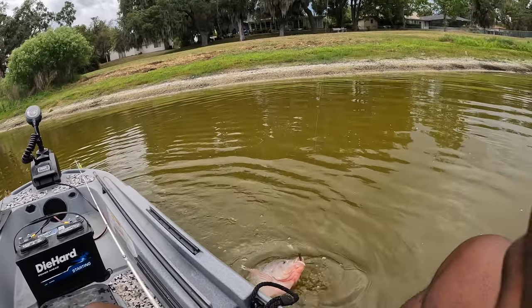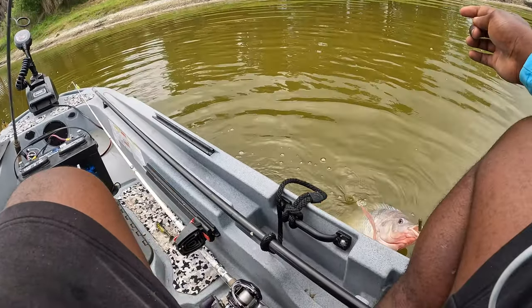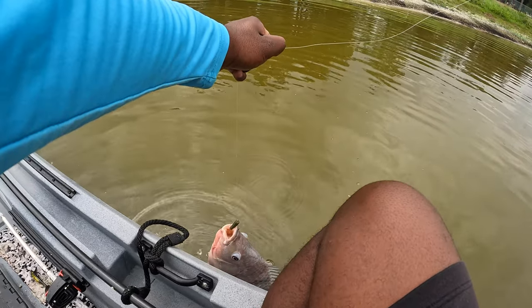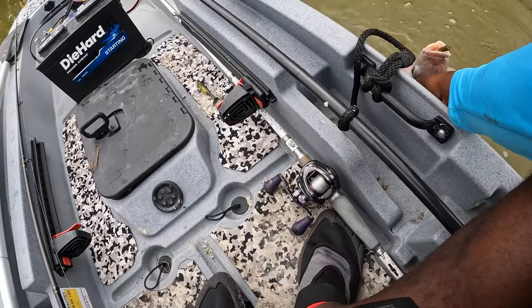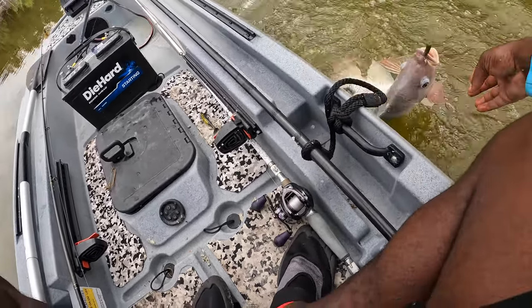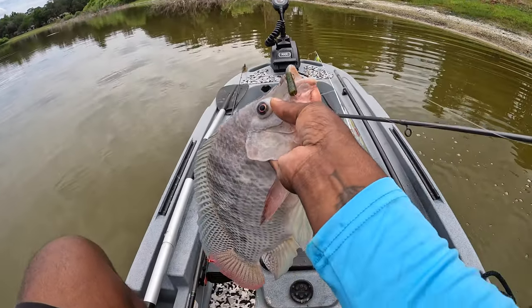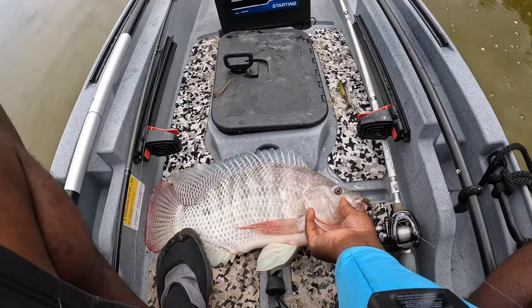I ain't never seen one this color right here. That's a pretty big one. Oh my God, I'm going to put my reel in the water. It's a big old tilapia, my guys. I can't even grip him. I'll get him by the gill plate. Yes sir, got me a big boy!